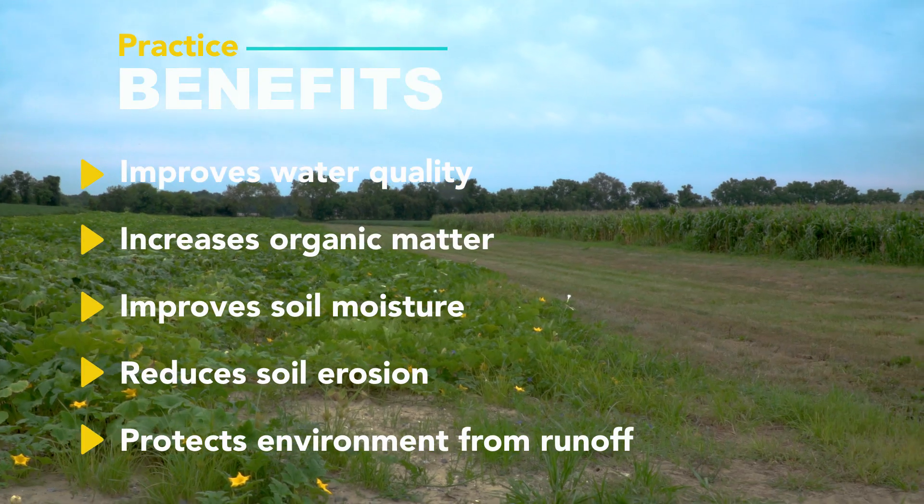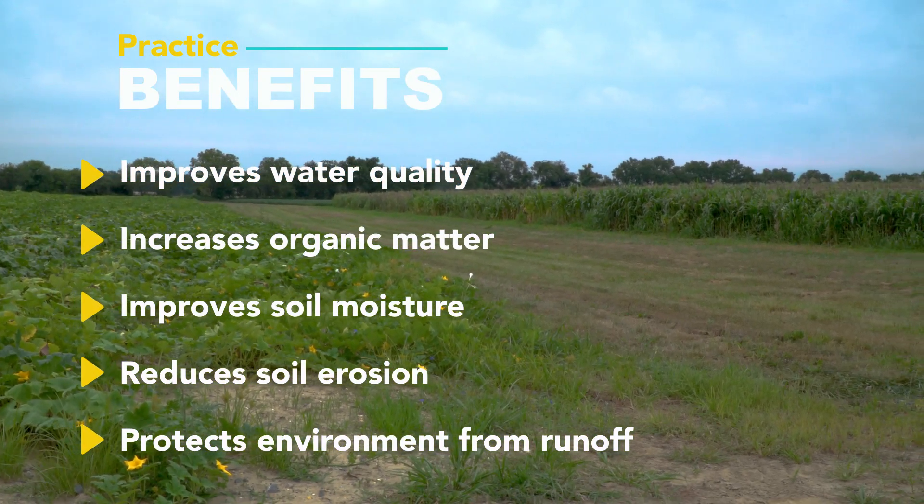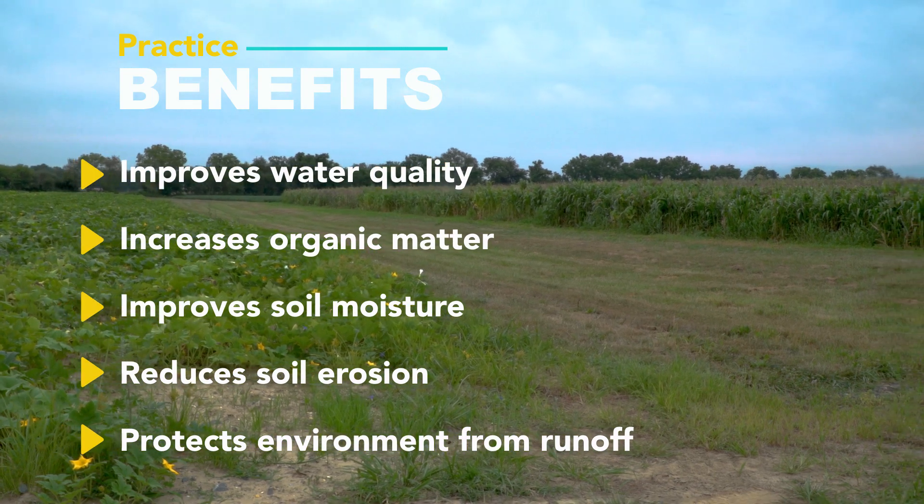The mulching practice provides erosion control when we need it. It helps to maintain moisture in the soil and it also can build up organic matter in the soil.